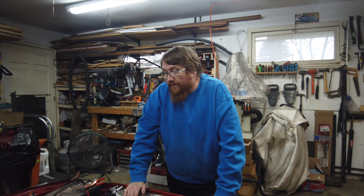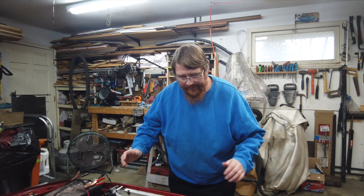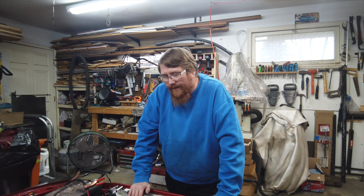Welcome back to the dirty pirate hooker garage. Last time you saw me I was in bad shape, out of the emergency room for the sciatica. It got worse, really bad — had to go back to the emergency room. We got five shots, one in each hip. It's been bad, but I do believe I'm on the mend, not all there yet.